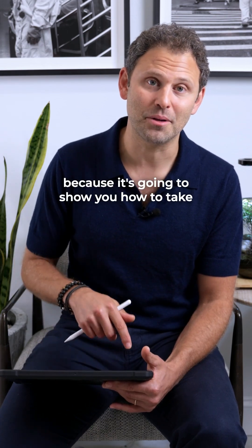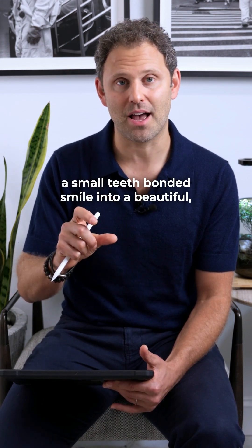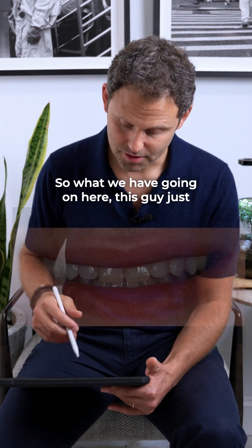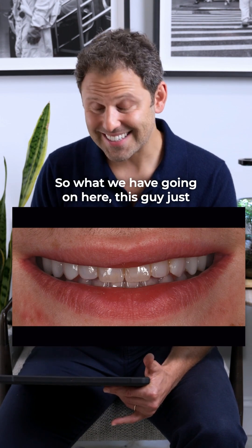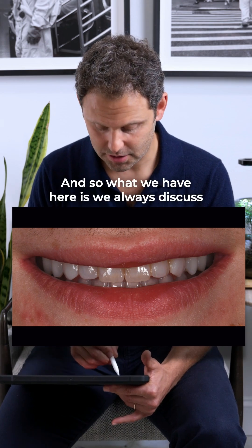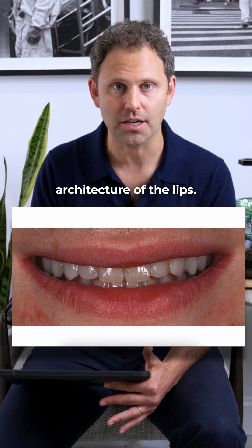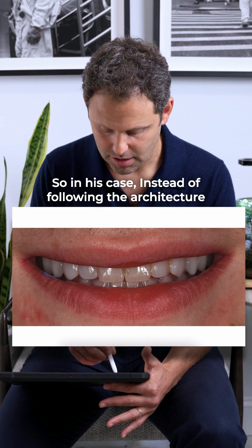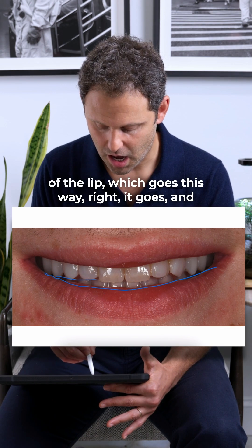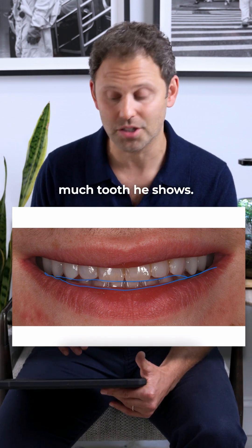Let's get into this case, because it's going to show you how to take a small, bonded smile into a beautiful, gorgeous, bright smile. What we have going on here — this guy is about six foot two — is that we always like the teeth to follow the architecture of the lips. In his case, instead of following that upward arc of the lip, the teeth angle the wrong way, and when he smiles big, this is how much tooth he actually shows.